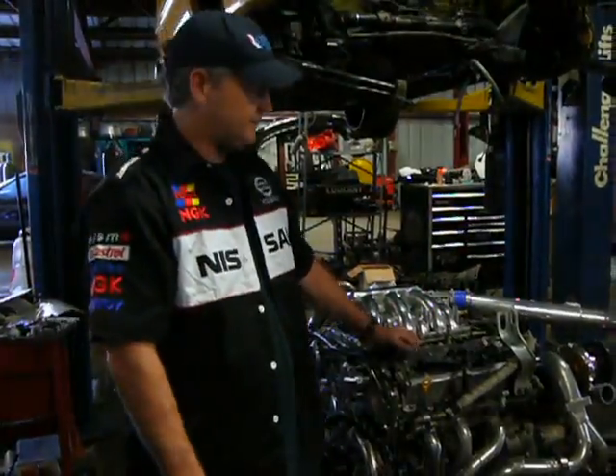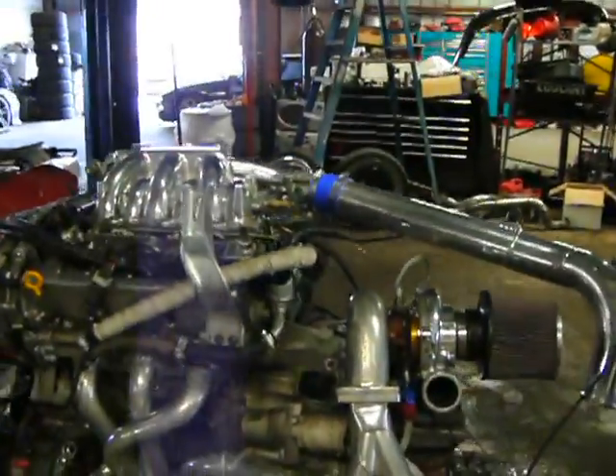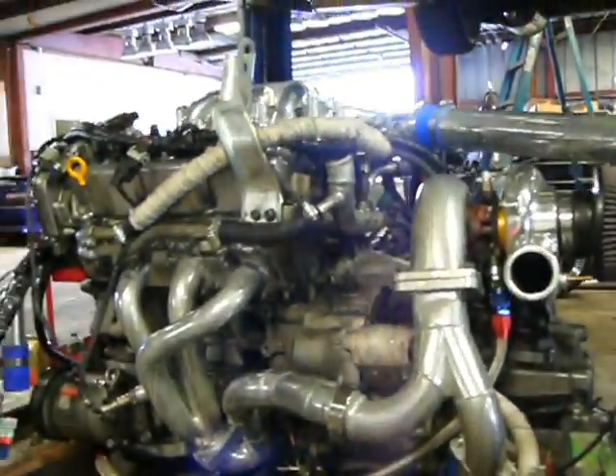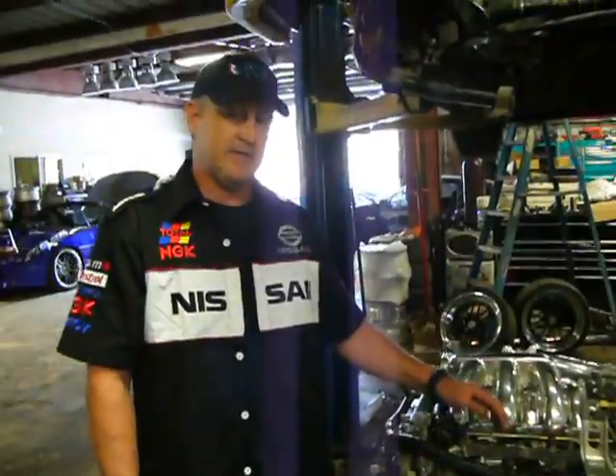Along with that, it's at 8.8 to 1 compression, so we went ahead and added our own turbo kit — a 60-1 Turbonetics turbo kit. It's also got a set of 800cc PE injectors.